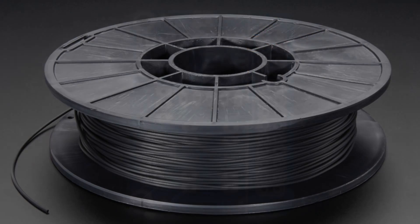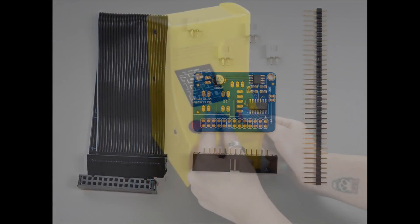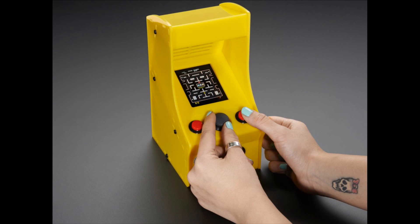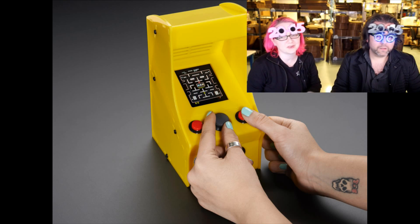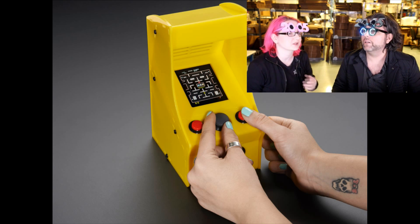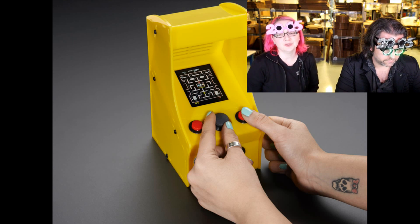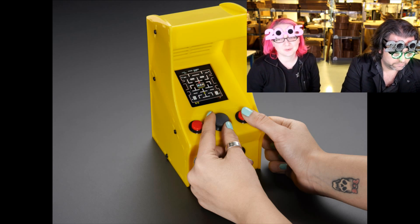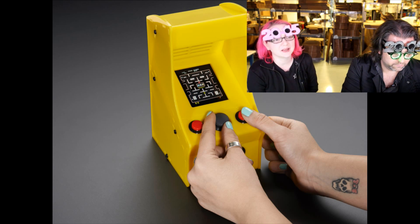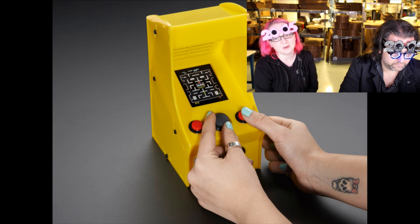Next up, for folks that need replacement parts or if they're going to do their own Picade build, we have the Picade board. The Picade is a Raspberry Pi-powered arcade — it's like a cupcake-sized adorable little arcade that can play MAME games, some Nintendo games, and basic emulated games on the Pi.